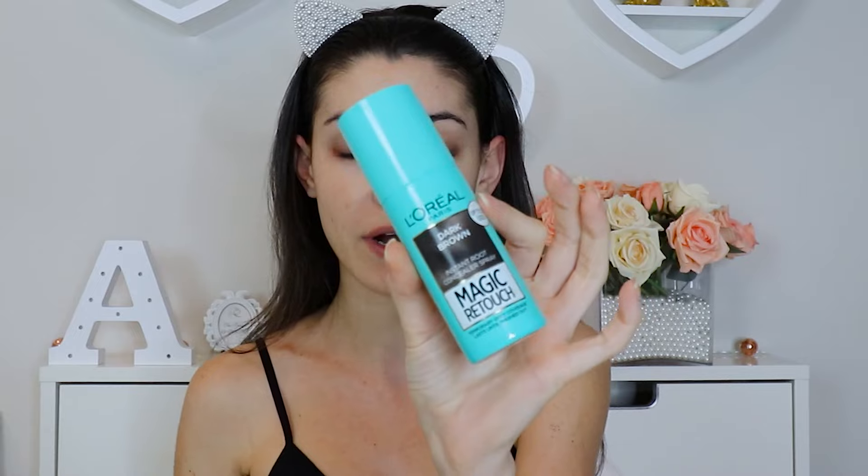Now that we have the contacts in, the next thing we need to tackle is my hairline. And that might sound really weird, but your hairline really plays a big part in the shape of your face. Megan has more of a rounded hairline, so I actually picked up some of this L'Oreal Dark Brown Instant Root Concealer Spray and I'm just going to be kind of filling in my receding hairline — basically this area here — just to kind of round it off more.